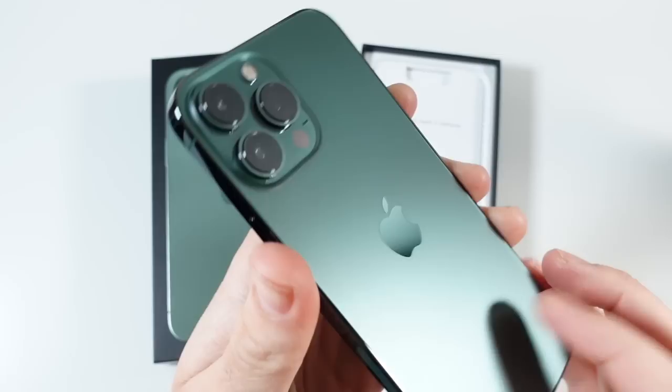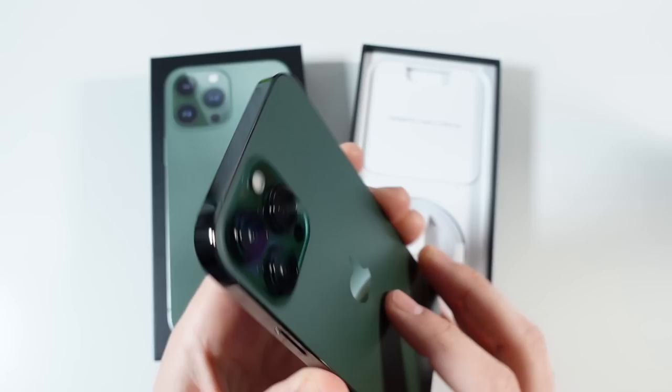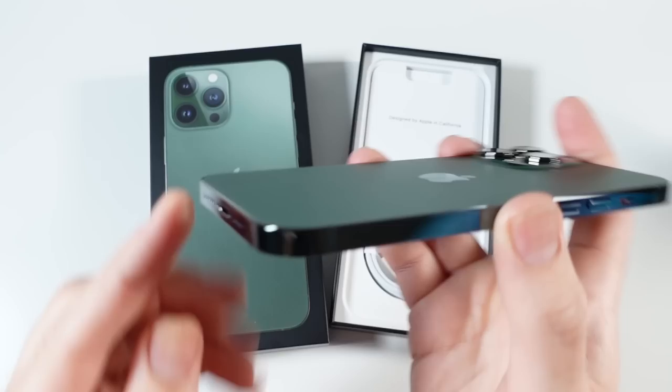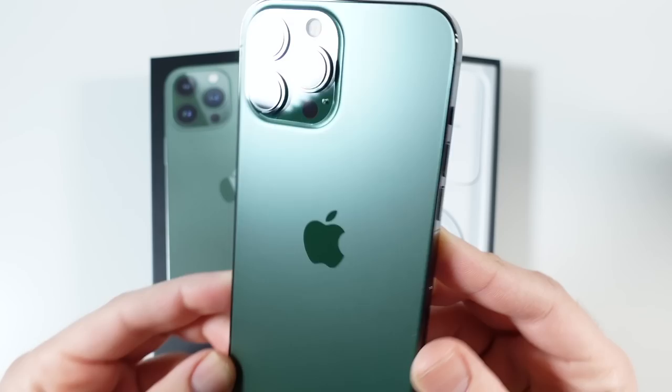In different lightings it's going to look a little bit of a different green — if you look at it straight on it might look different than in another light. Overall you're not going to confuse this for any other color. On the edges it's not super noticeably green — it looks kind of dark, almost like the graphite one — but the back really gives it away. What a gorgeous piece of hardware.